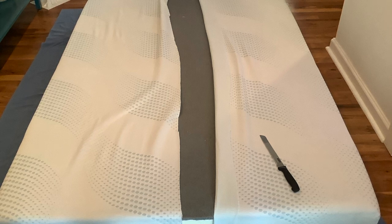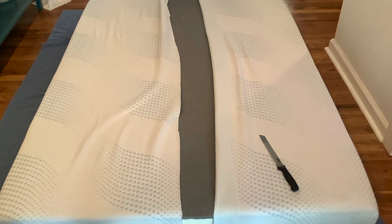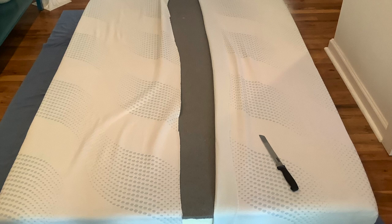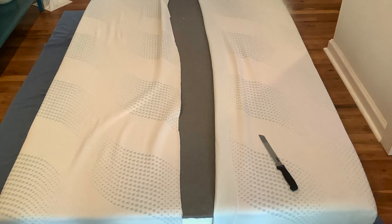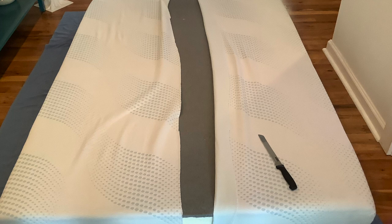We put a 2-inch memory foam topper on top, and that really made a difference in softening everything up. The American Mattress Company mattress has an inch or two of gray graphite on the top, and the rest is a really nice memory foam.